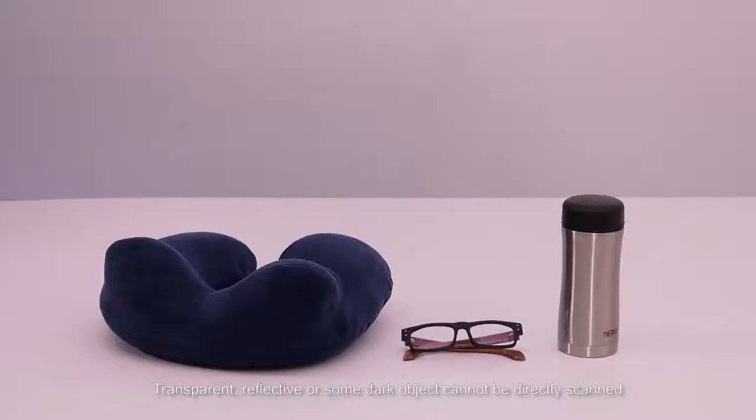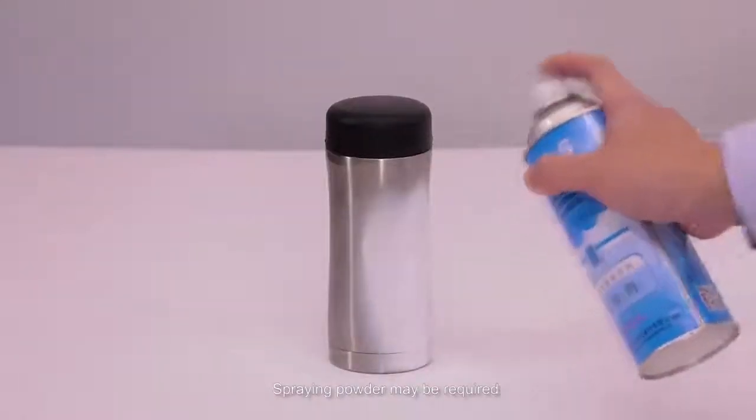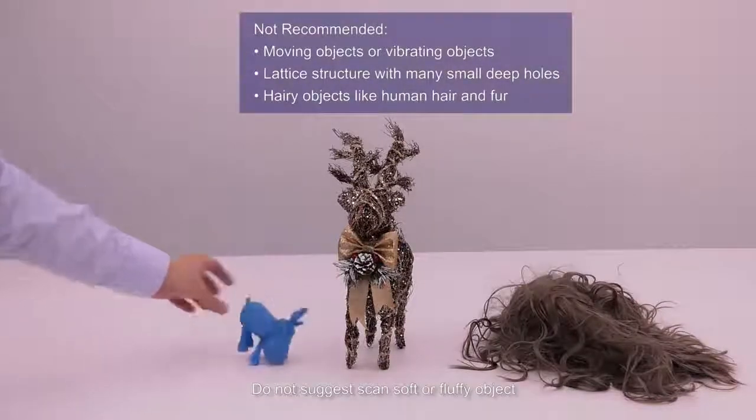Transparent, reflective, or some dark objects cannot be directly scanned — scanning powder may be required. It is not suggested to scan soft or fluffy objects.